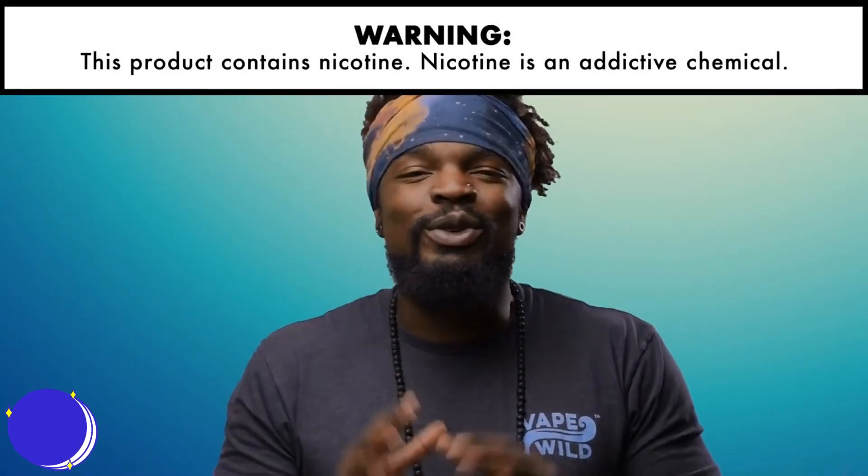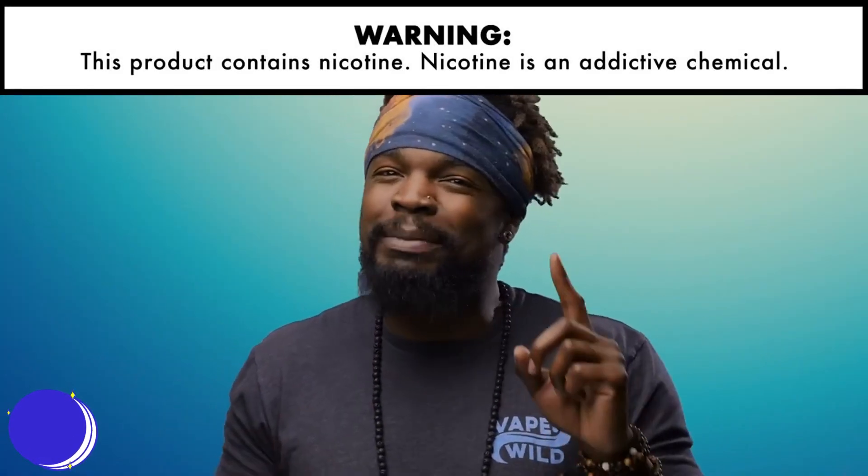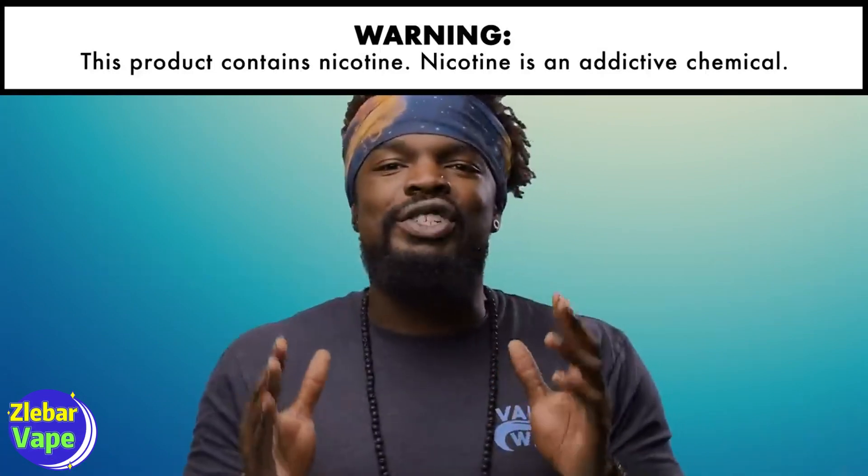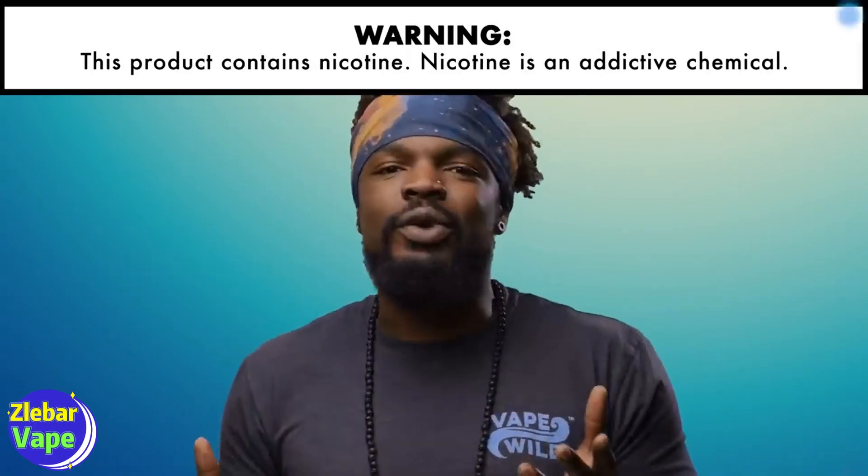You're a first-time vaper and you feel you've got everything you need, except you have one looming question: what wattage should you vape at? Today we will go over just that. Let's get to it.